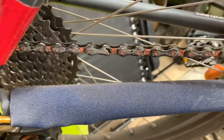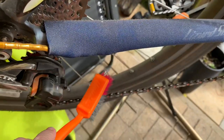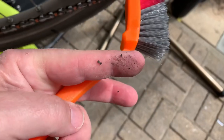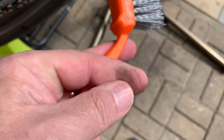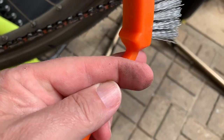So that's the dust after 25 miles, but this chain's done 75 miles without re-waxing. What I've got here is a stiff brush and I'm going to give it a good scrubbing to knock any of the dirt off. I just run my finger under there — yeah, so that's 75 miles worth of dust and dirt.